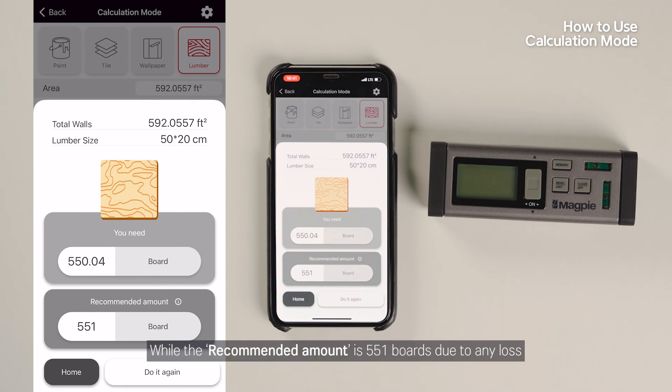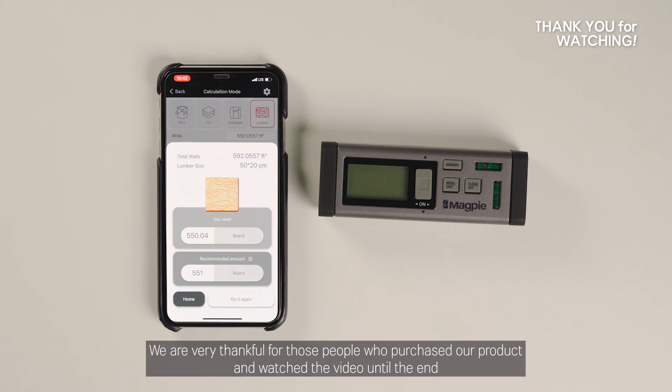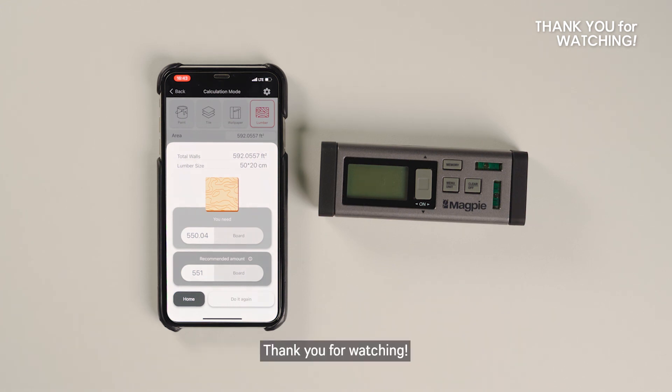The calculation shows the needed amount is 550 boards, while the recommended amount is 551 boards due to any loss. And now the explanation and demonstration of VH80 M&S is completed. We are very thankful for those who have purchased our product and watched the video until the end. Thank you for watching.